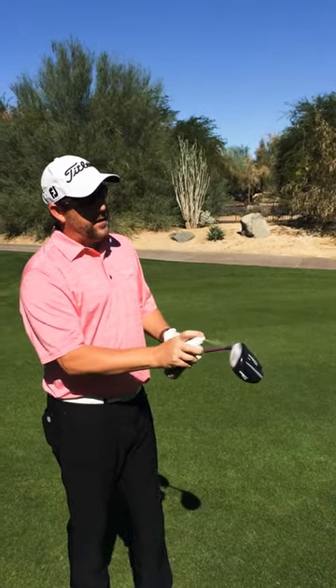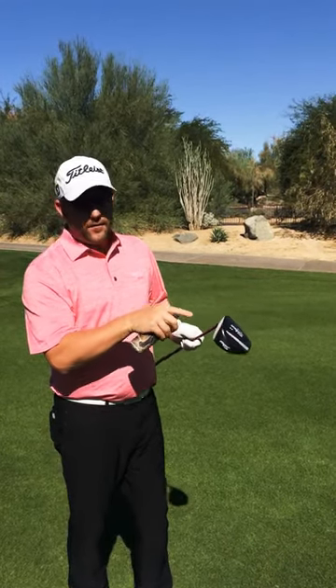We're going to use some powdered foot spray — any spray will work. The goal is to hit it in the center of the clubface. This is going to show me exactly where I did it, so here we go.